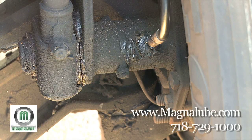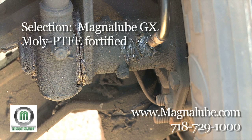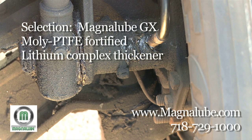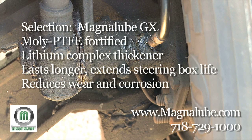Proper steering box lubrication has two key components: selection and application. We strongly recommend MagnaLube GX for lubricating your steering box because it has a very resilient MOLLE and PTFE fortified lithium complex thickener that lasts longer than other greases to extend steering box life by reducing wear and corrosion.